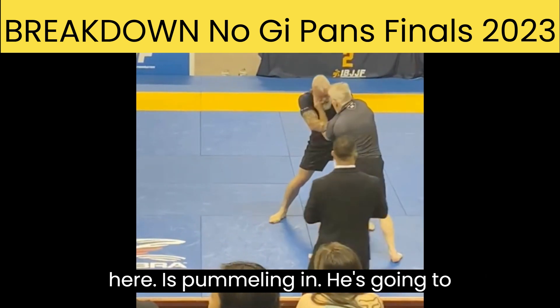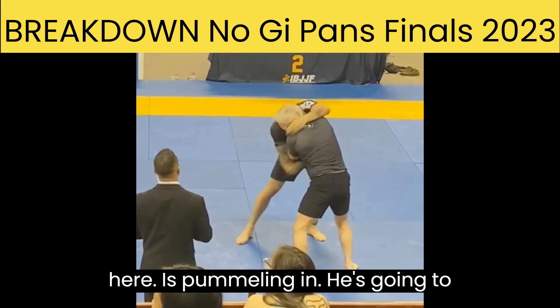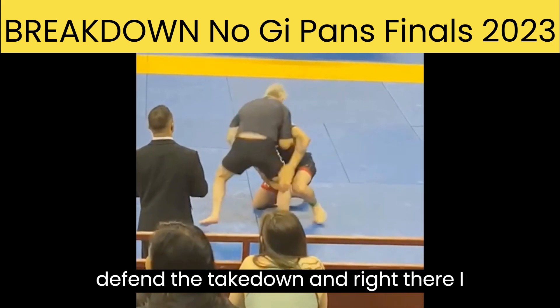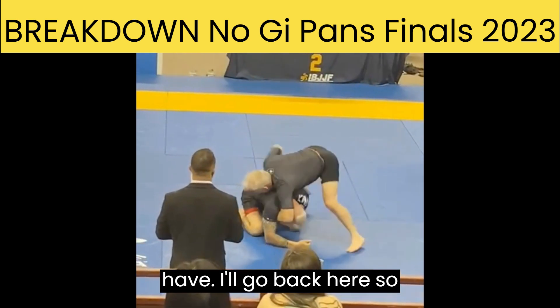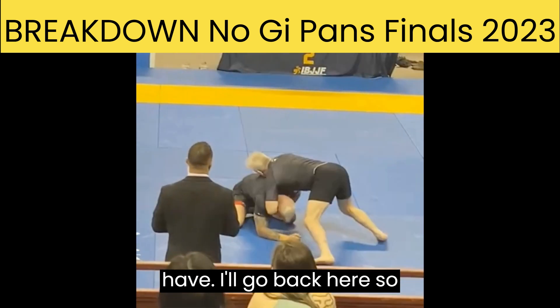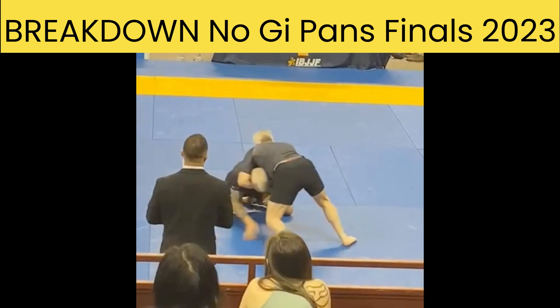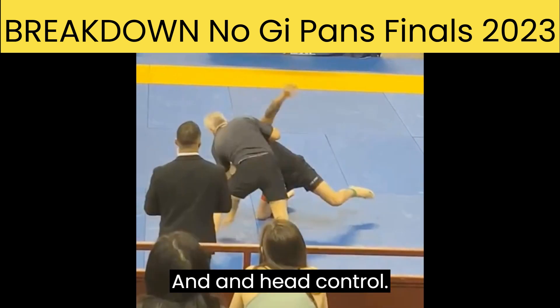So my opponent here is pummeling in. He's going to attempt a shot here, and I'm going to defend the takedown. When he shoots in, I end up getting an underhook and head control.